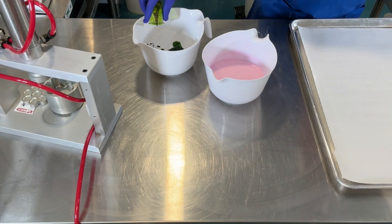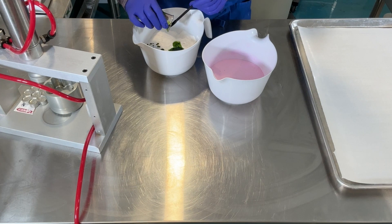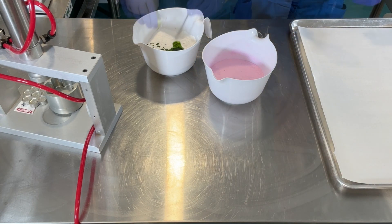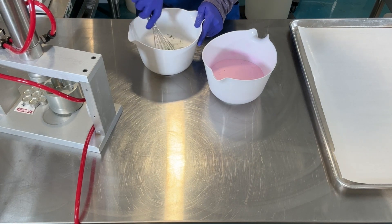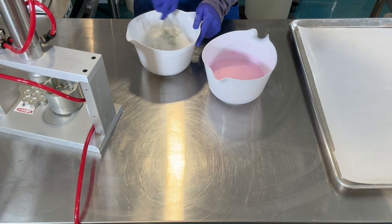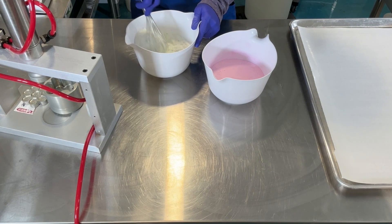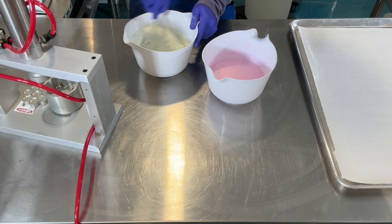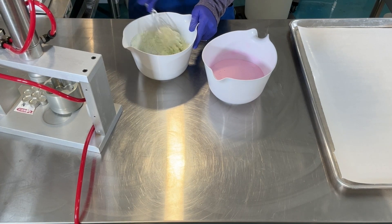The first is a blend of Apple Green and Yellow 5, both water-soluble dyes from the Bath Bomb Press. This creates a beautiful spring green color. The second one is a Red 27 Lake from Mad Micas. The difference between dyes and lakes is you need to bloom dyes, which is dissolving the powder in water, alcohol, or witch hazel.